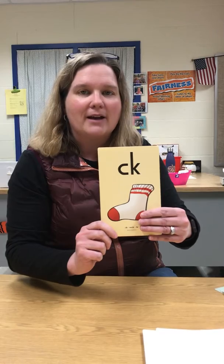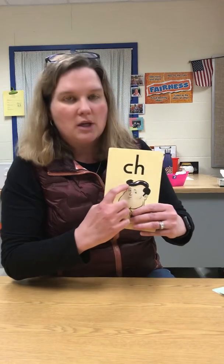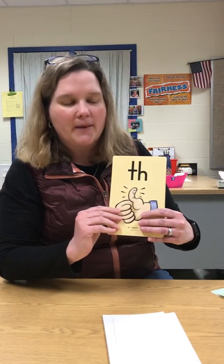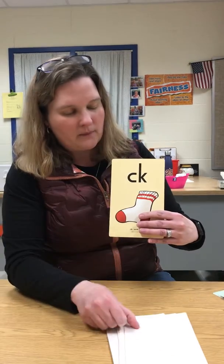C-K, sock, k. Okay, so we're going to pull them back up but this time we're only going to say the sound. Ch. Wh. Sh. Ck.